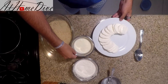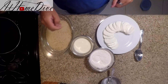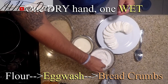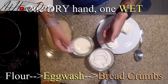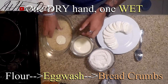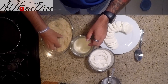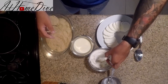Now that we have these things completed, we're going to go in steps. The first step is to take the cheese and roll it in the flour. We're going to make sure we keep one hand wet and one hand dry. After the cheese goes into the flour, we take it with our wet hand, put it into the egg wash, then into the bread crumbs, and give it a gentle press. Turn it over, do the same thing, and set it aside. Repeat this for all of the cheese.